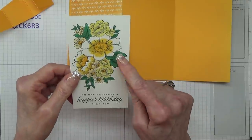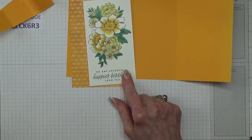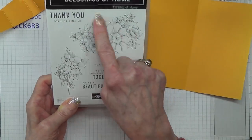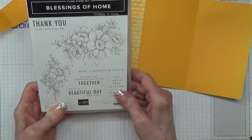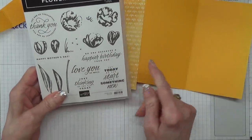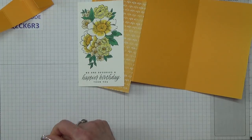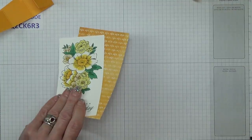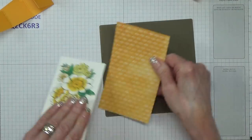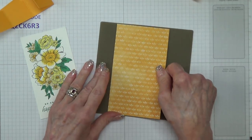Now what I did was, once I had coloured it all and stamped the sentiment on, let me tell you what stamp sets I've been using. The image is from Blessings of Home — this is a complete suite, it's really beautiful. If you haven't seen it, do check it out in the spring/summer catalogue. The sentiment is from Flowering Tulips: 'No one deserves a happier birthday than you,' which I think is a really lovely sentiment.